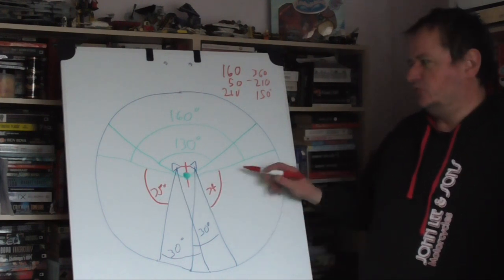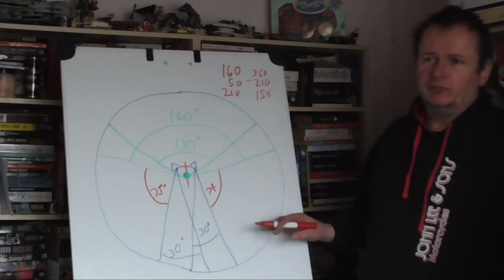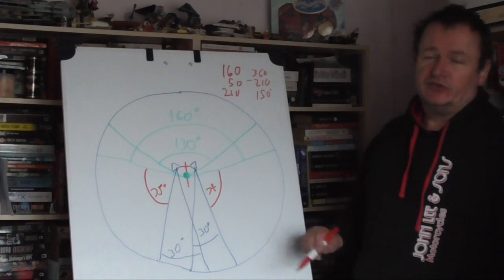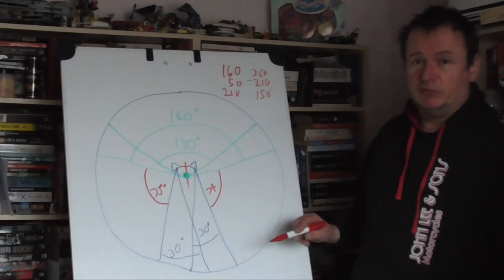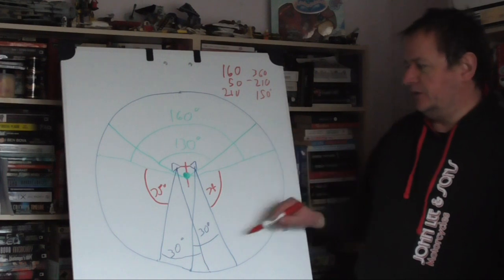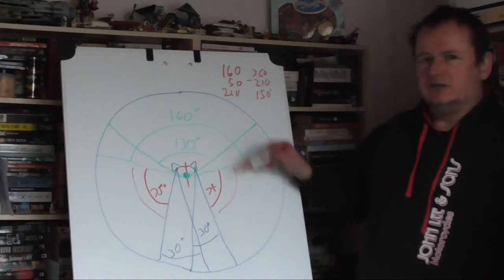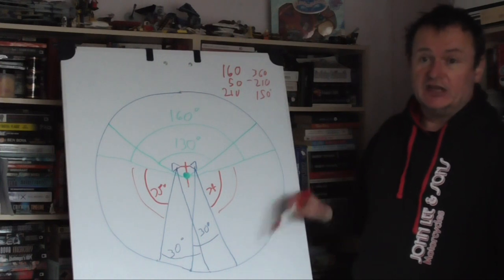Those 150 degrees are split equally, so the two blind spot angles are about 75 degrees each. Of course this is only an approximation — you may have wider or narrower angle mirrors, or mirrors where all you can see are your own shoulders, in which case I'd really recommend mirror extenders. Knowing where these blind areas are means we can do a proper mirror check.